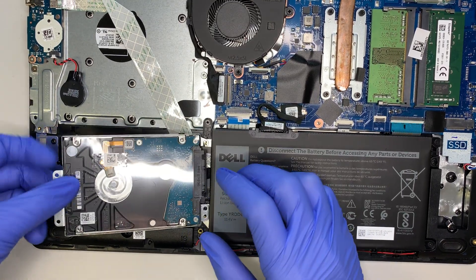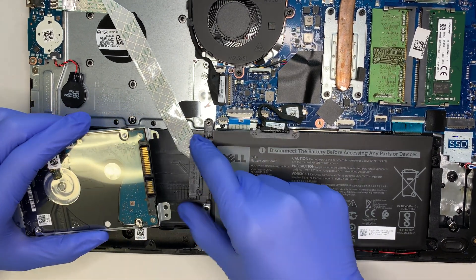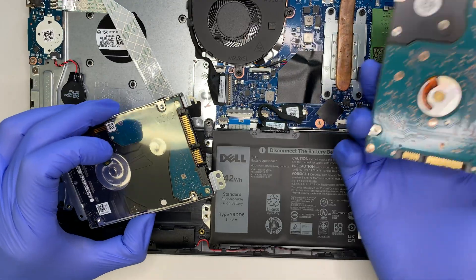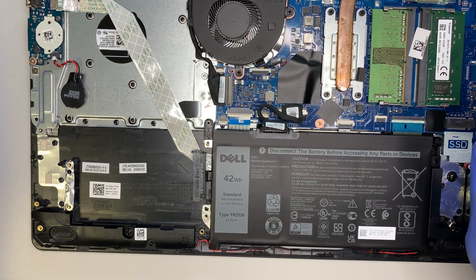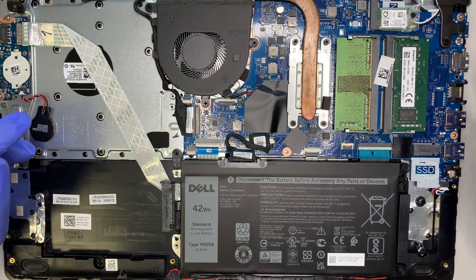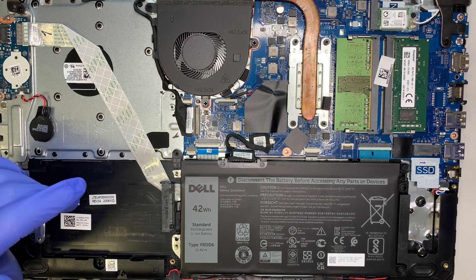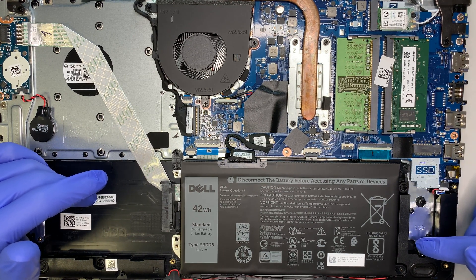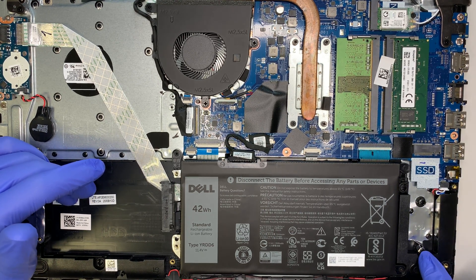Once you remove the four screws, the hard drive will come out a little bit. You want to disconnect the SATA connector right here. This is my new hard drive and this is the old one — you remove it and do a swap. Once you swap in the new hard drive, you need to install an OS on it since it doesn't come with Windows. For those wondering about M.2 SSD: yes, this slot allows you to install an M.2 NVMe SSD drive — there's a screw ready for it.